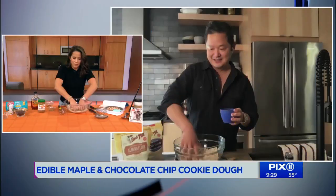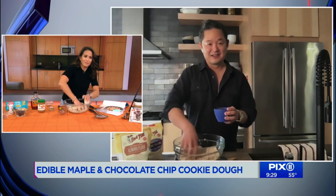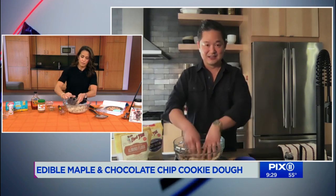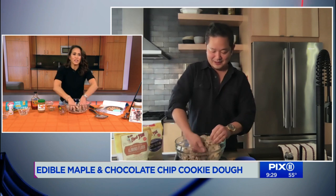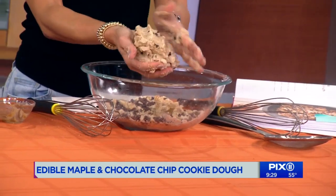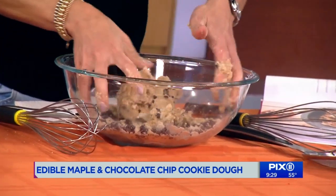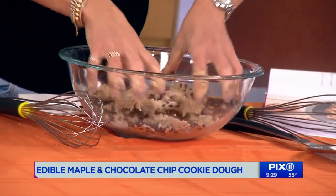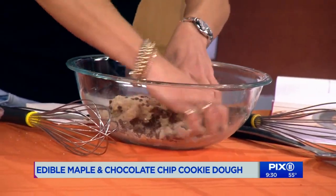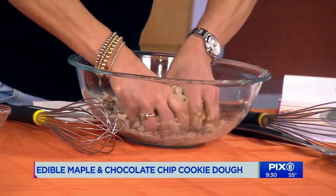Then you want to take your chocolate chips. I've got about a cup of chocolate chips. Look at this — we have twin chocolate chip cookie doughs! It's almost like I know what I'm doing. You can eat it right away as is, or make little energy balls out of them. Or what I really love is vanilla ice cream — throw it in there, it's just like that Ben and Jerry's.